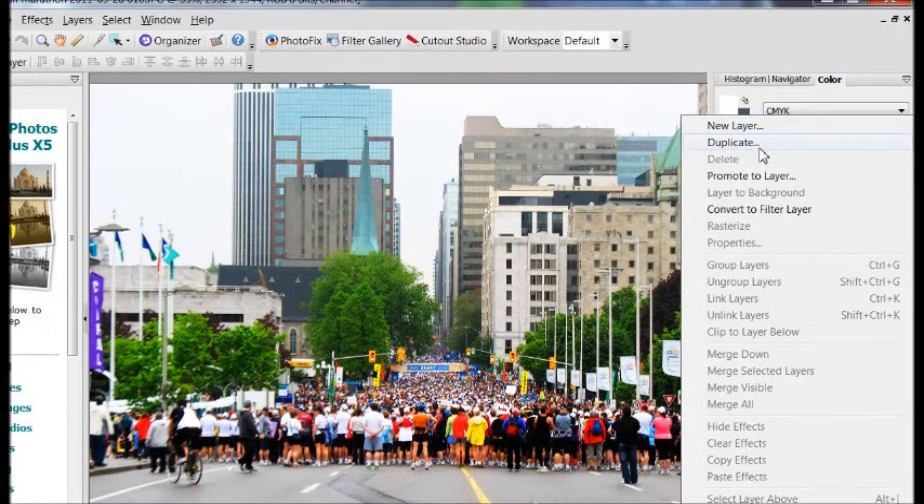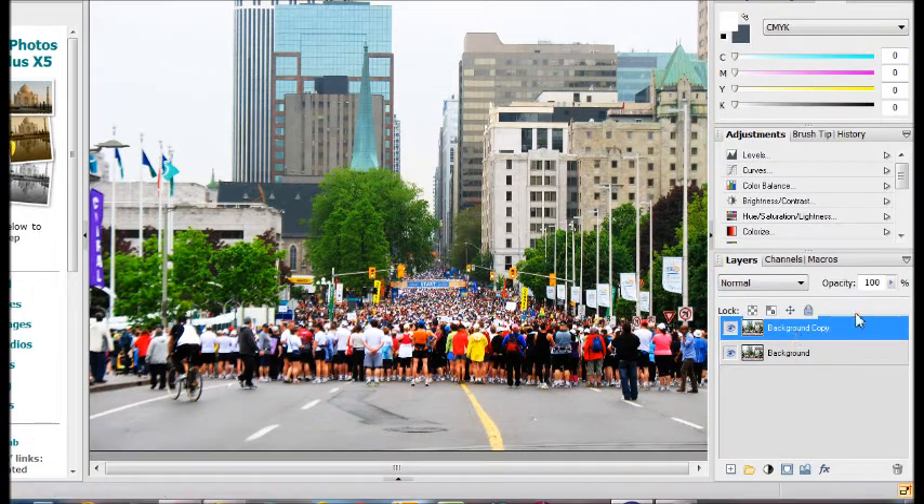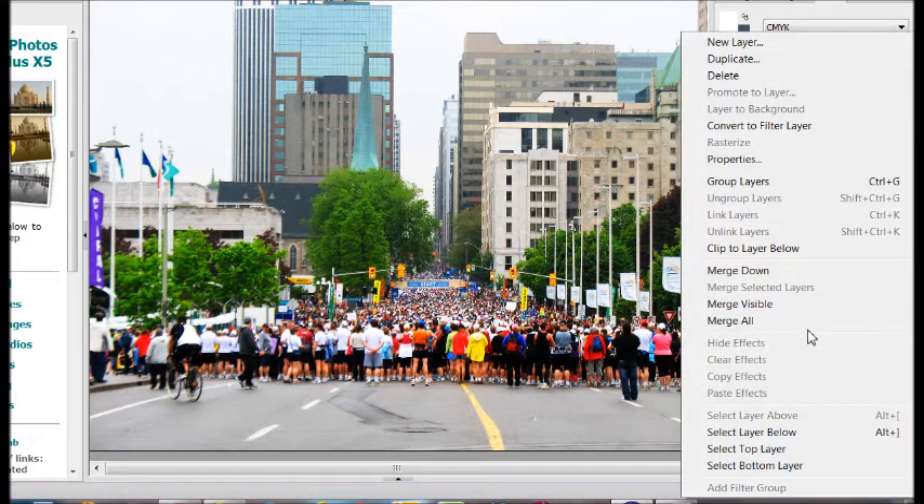Now we're going to right-click again and duplicate this layer. The default name is Background Copy — I'm just going to leave it as is, but you can call it whatever you like. Now, with Background Copy selected, right-click it and choose Convert to Filter Layer.